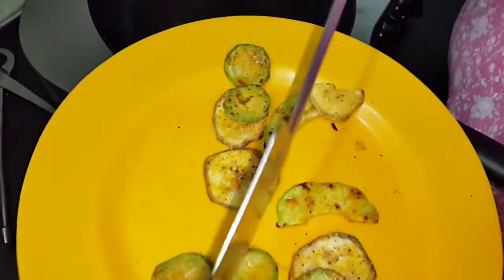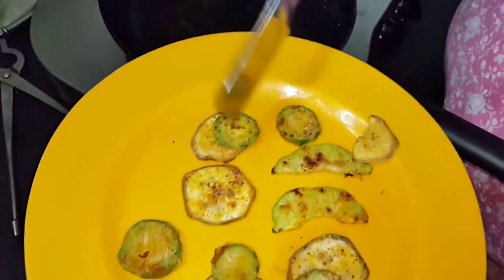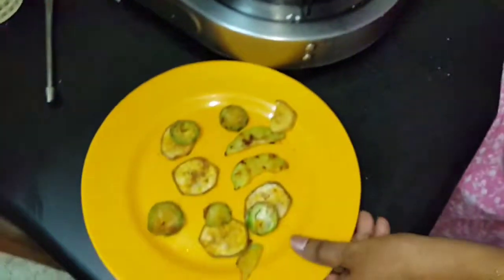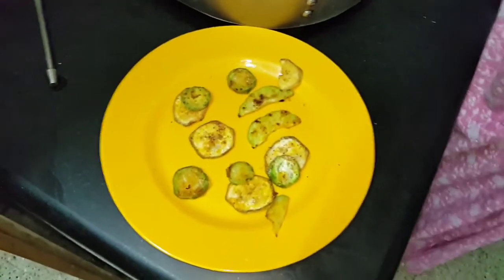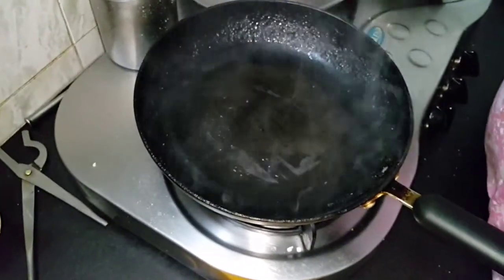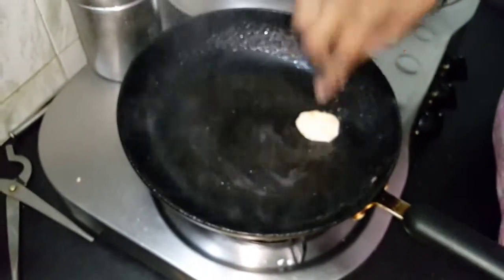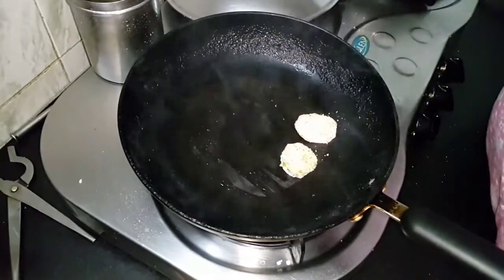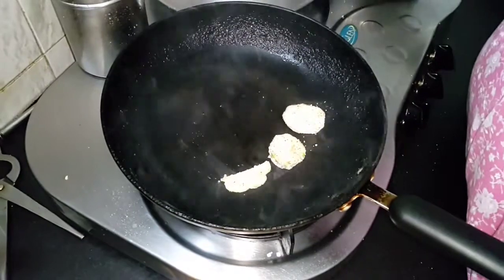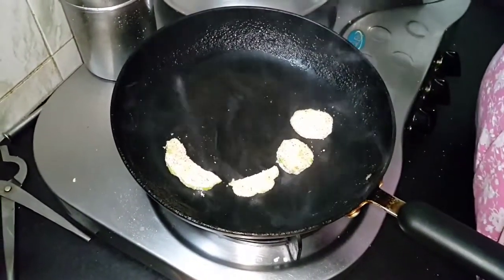Put all types of vegetables together if they are of the same kind, because the temperature and cooking time will be the same — that way you can select and cook together. Now I am going to put tomatoes also. Smear some oil. You can serve with tea, coffee, or whatever you like, or eat just like that.